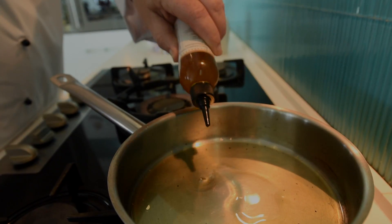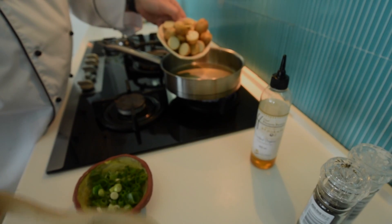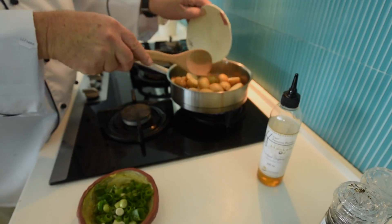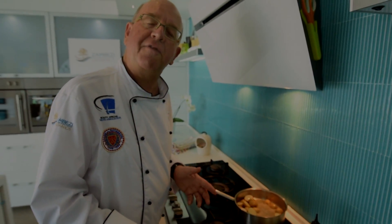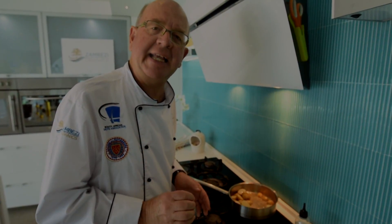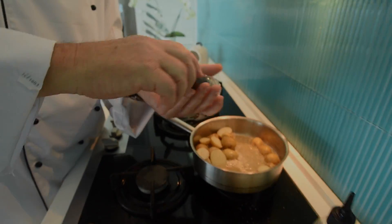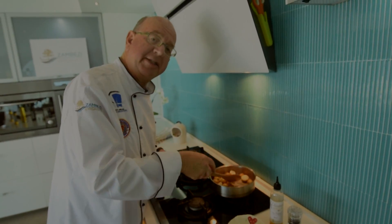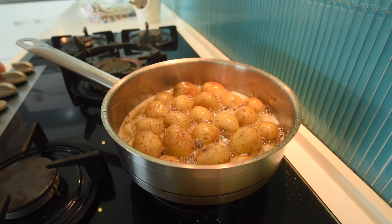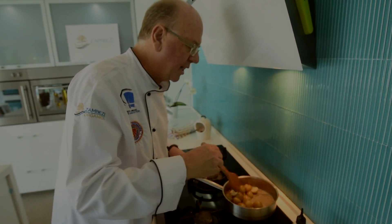A few tablespoons of manchetti oil — warm the oil and then you add your baby potatoes to it. The wonderful thing about manchetti oil is it can take very high heat. Add some salt and pepper. Add the potatoes until they start colouring — you want a light golden brown colour in your potatoes.